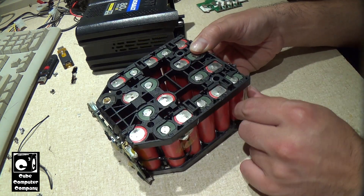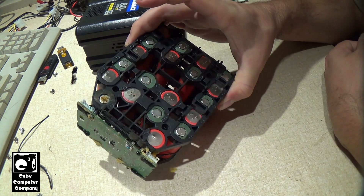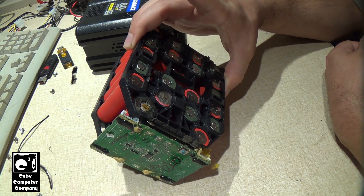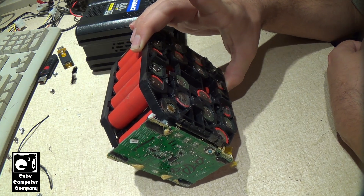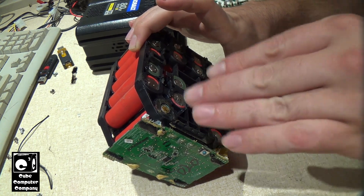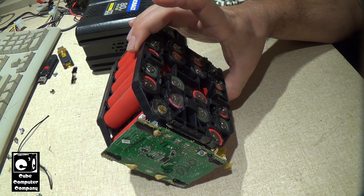What I think happened with that cell is it was massively over-discharged and had copper dendrites forming, which caused a short circuit. That short caused the battery, when it was taking a charge, to overheat and vent. There was no burning electronic smell — just the smell of a sweet chemical solvent, which was the electrolyte venting. It's amazing that this cell still has 0.6 volts on it — not much, but interesting.